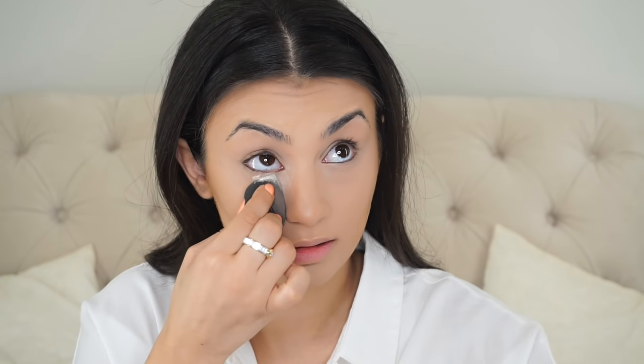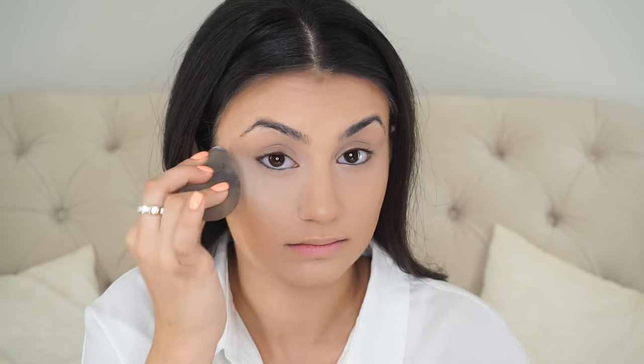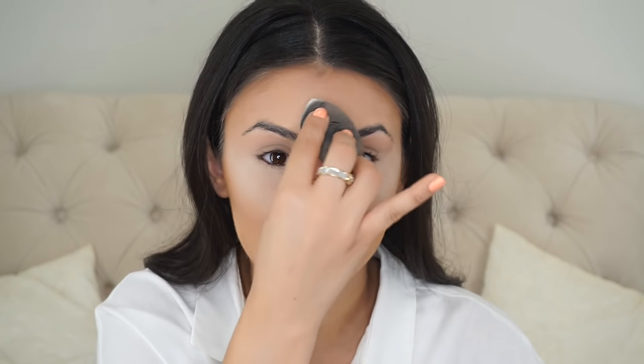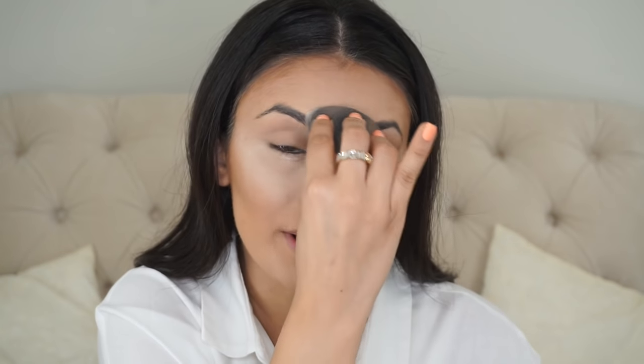Here I'm just baking with the Laura Mercier translucent setting powder to set my whole face and prevent creases. I also take this and set my eyelid so it prevents creasing and makes it easier to blend out shadows. I take whatever is left on the beauty blender and run that in the middle of my forehead and right between my brows and around my nose area — just tapping out all the oils.